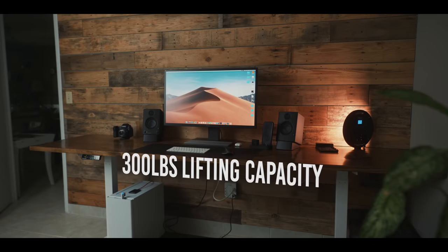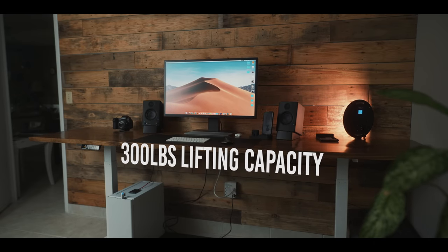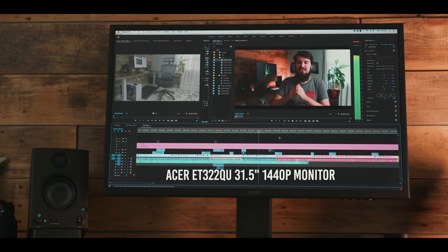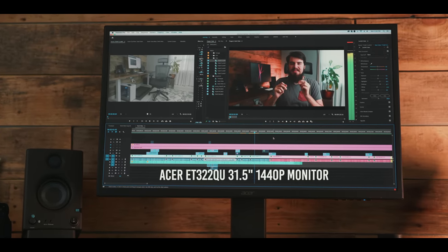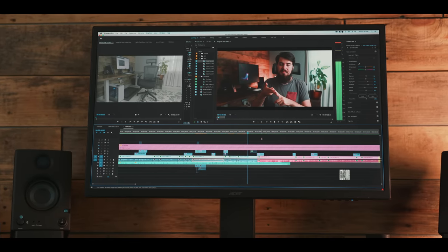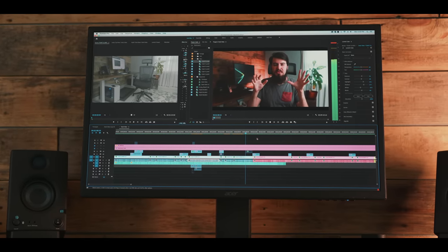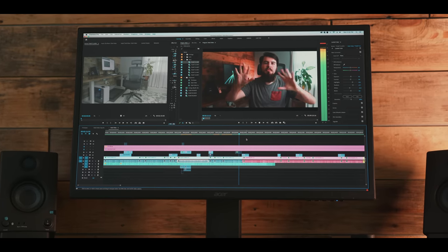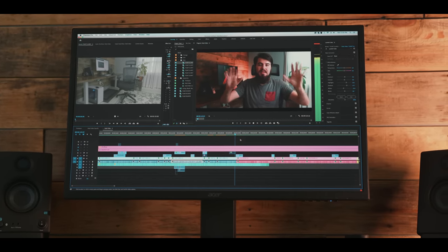Now that I got the desk assembled, I can set up my computer, monitor, and speakers. Speaking of which, let's talk about that monitor. This is a 32-inch Acer monitor and despite it being a 1440p display, it is incredibly rich and sharp, due to it being an IPS 10-bit display. I love that the 32-inch form factor lets me stretch out my timeline in Premiere with plenty of room for all my panels.